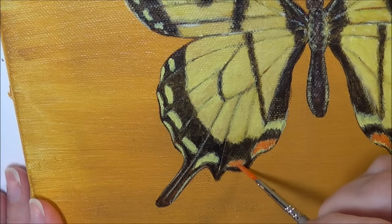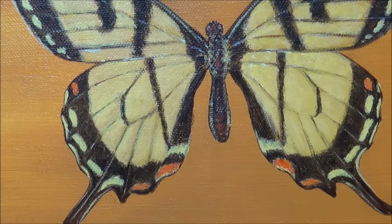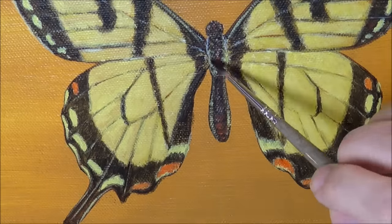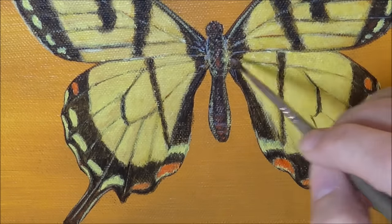I really could have probably put white down for the spots and then put yellow over the top, but since I'm using an opaque yellow I didn't really need to. But if you were using a transparent yellow, you'd definitely want to put white down first and then put the yellow on top — otherwise you won't be able to see the yellow against all that black.